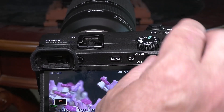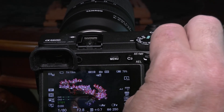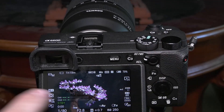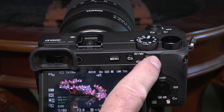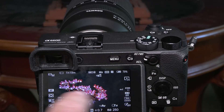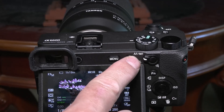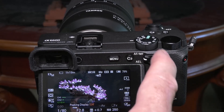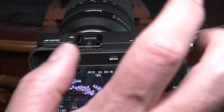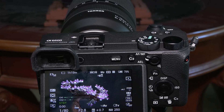So this all has to do with focus: turn peaking on, turn it off, zoom in, zoom out, and this switches manual focus and autofocus on and off. Notice when I'm in manual focus, I get the peaking. When I'm in autofocus, it automatically turns off the peaking, whether I have it on or off. So these three things have to do with focus — make sure you practice. Controlling focus is something that's super important.